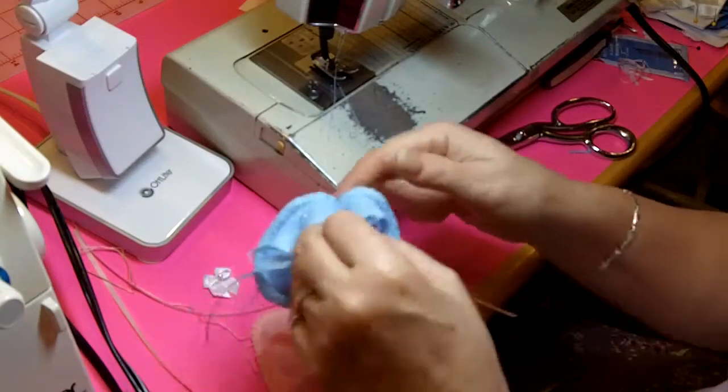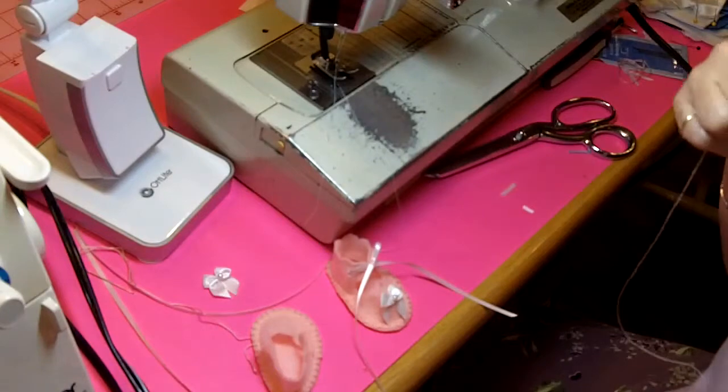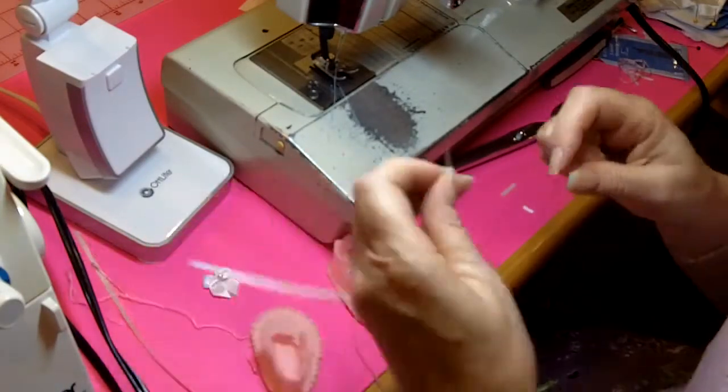Now for the boys booties, they're done just a little bit differently. I'll show you those as soon as we get the little girl's booties done.